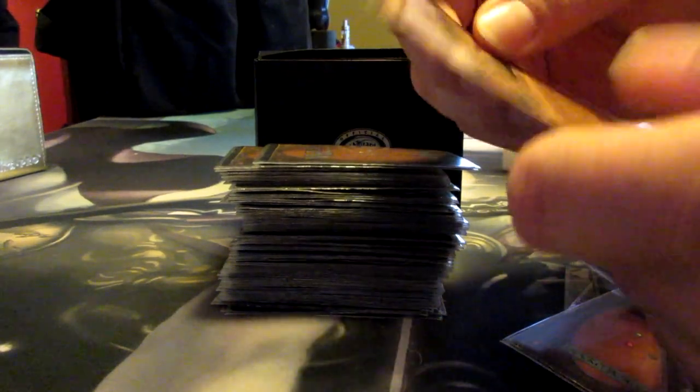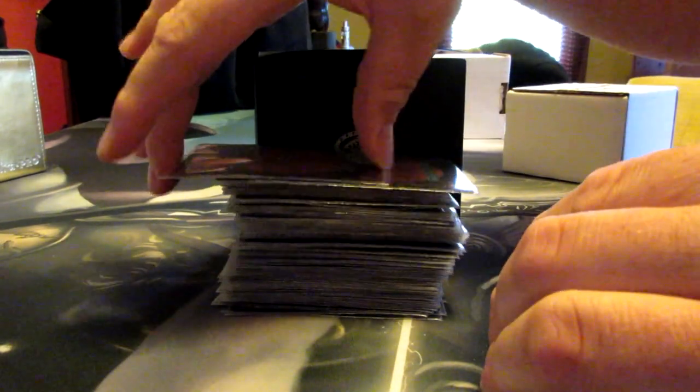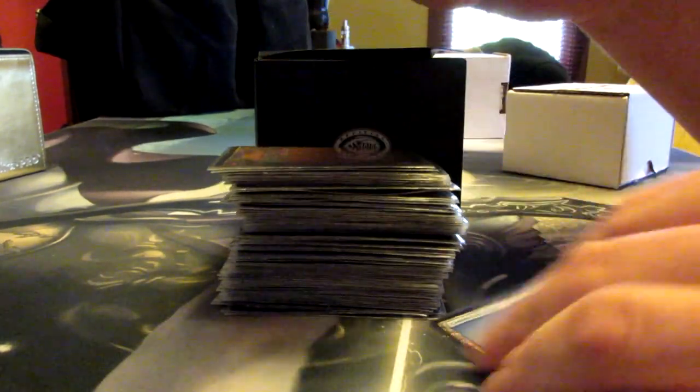This one again — look at the corner. Gets me my manas when I need them. That's a basic land — not interesting.